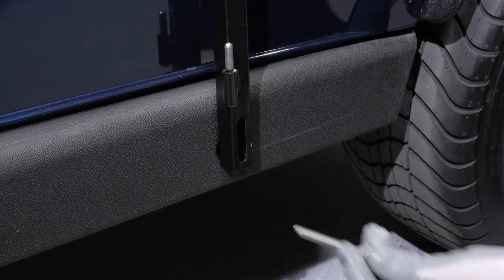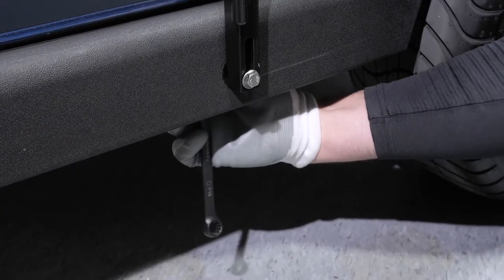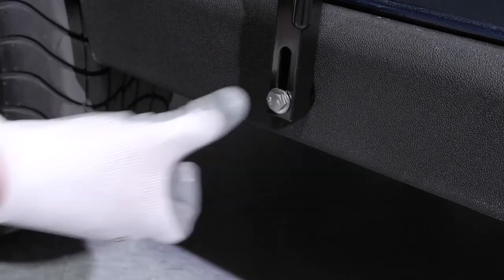Now, put the replacement 3 inch bolts and washers in place and tighten with a 7/16ths wrench and ratchet to secure the door posts. Repeat this on the other side.